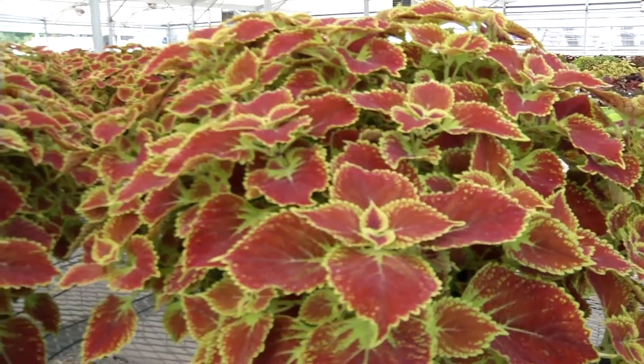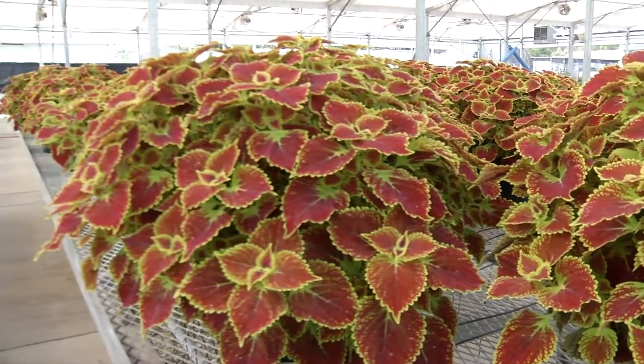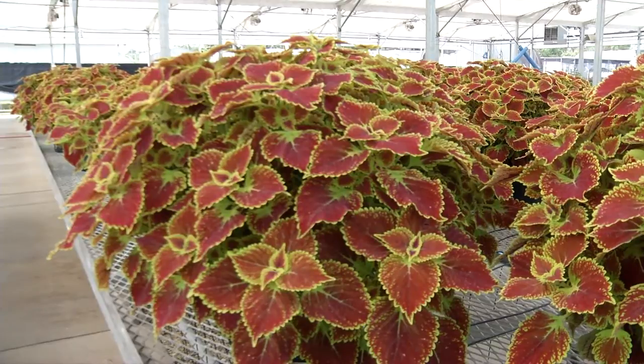Gator Glory Coleus is dedicated to the students of the University of Florida and it is given to the people of Florida who support the Gator Nation.